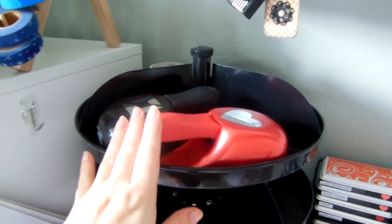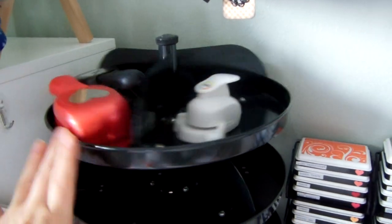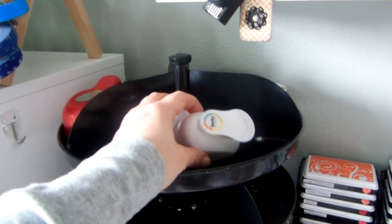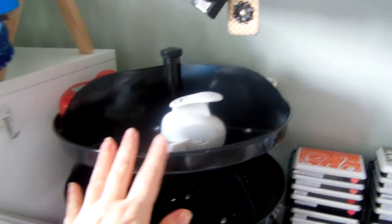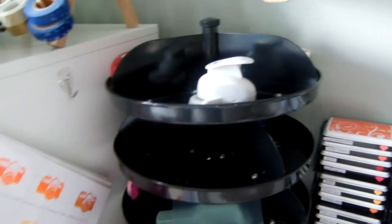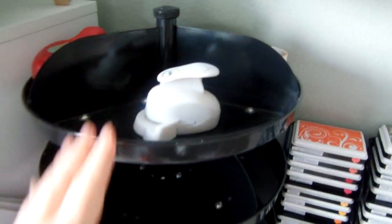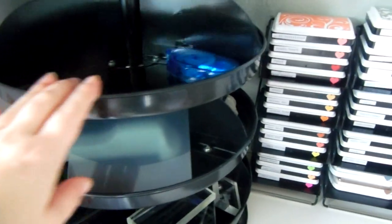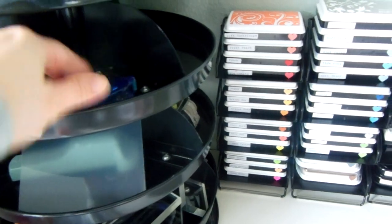Two of my favorite punches that are too heavy to put on my wall shelf just sit on the spinner — I use these often. I've been doing a lot of Project Life projects, so my Becky Higgins corner punch is right here, although it doesn't work that great. I'm sure this is their first model and they'll revise it — it doesn't work well on photo material but is okay on card material.